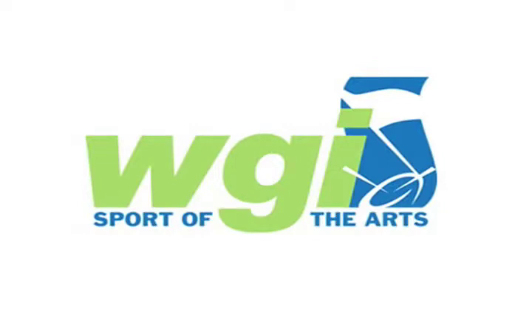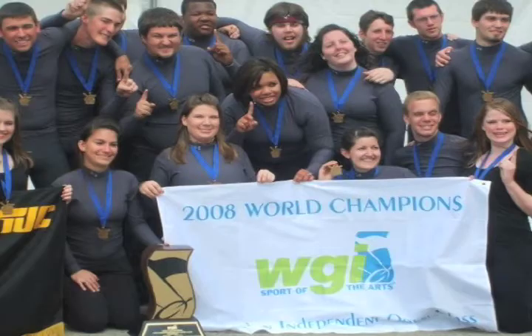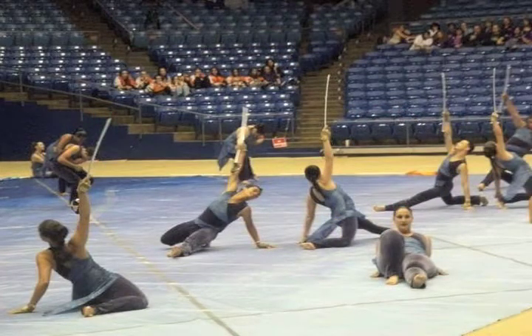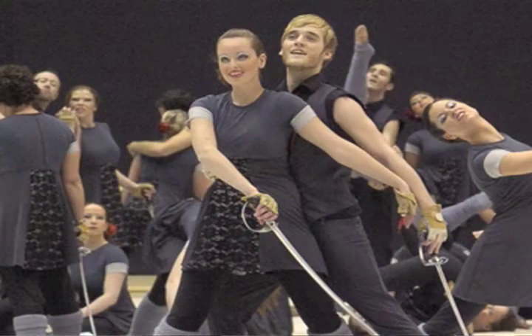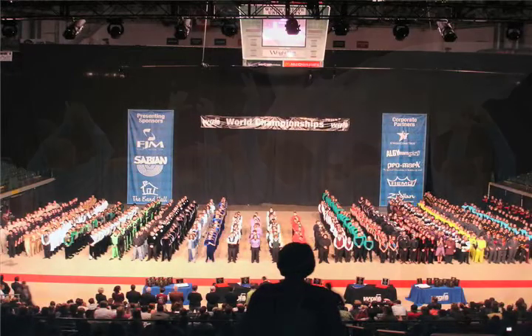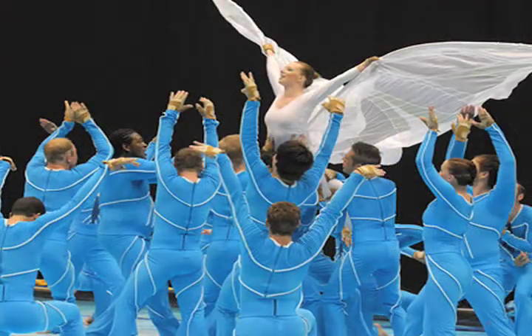Some people might not think that Color Guard is an actual sport, but WGI — Winter Guard International — is actually holding their competition this weekend in Dayton, Ohio. This brings high schools from all over the nation and even people from all over the world, along with college-level performers who compete at this event.